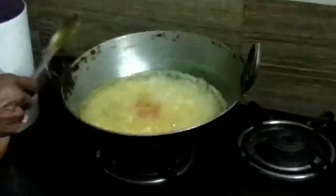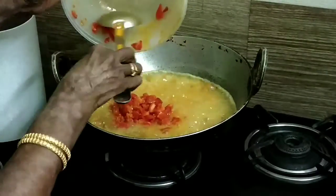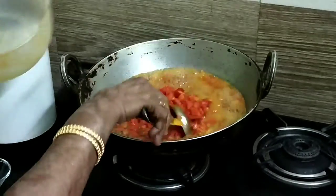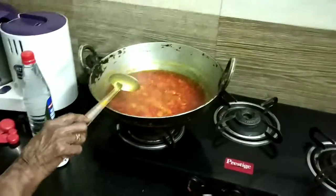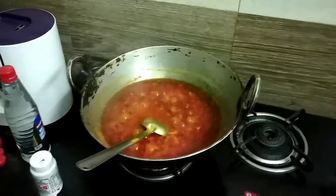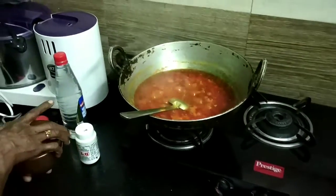We need to cook until the oil separates, because the tomatoes need to be cooked really well. Keep mixing it up and cooking it — once the tomatoes are cooked, the oil will separate and start coming up. That's the stage when you add the next ingredient: the tamarind pulp.